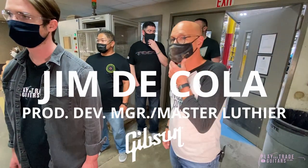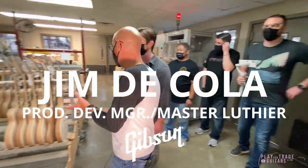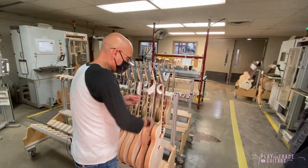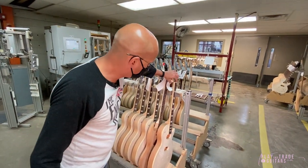So we're in the PLEC room now. The PLECs are the machines that do the fingerboard leveling. They level the frets and then they profile the frets. And then lastly, they slot the nut.